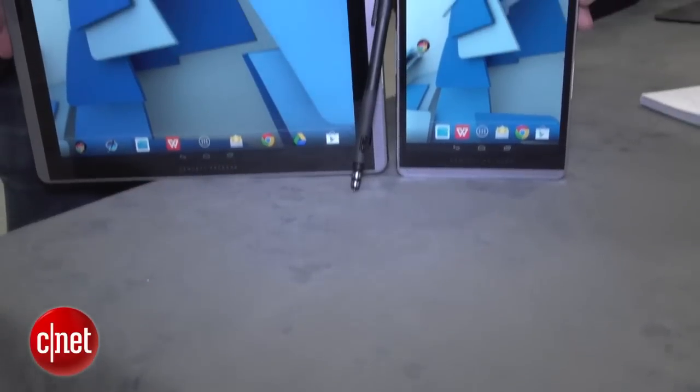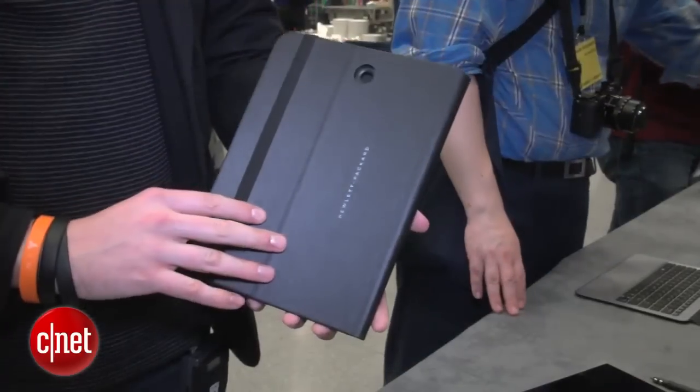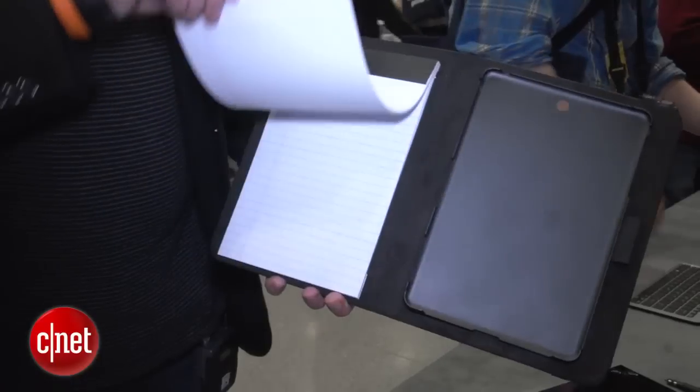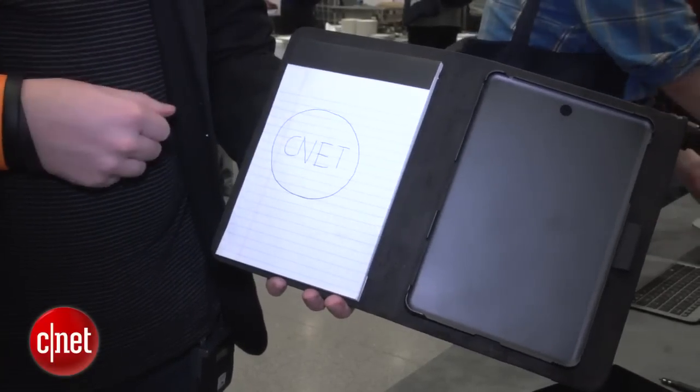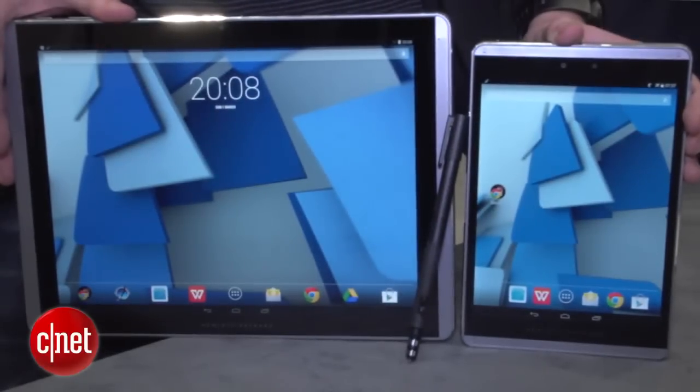It has a similar design to the big one, with the same metal edging and the front-facing speakers. It does come with a case, which, apart from keeping it nice and safe when you're walking around, also comes with a good old-fashioned notebook as well. It shares most of its internal specs with the big brother, including Android 4.4 KitKat software and the 2.3 GHz quad-core processor, so it's really just down to which screen size you want.